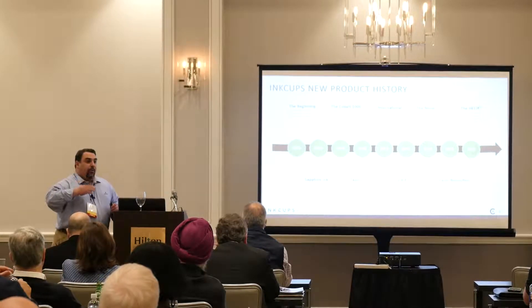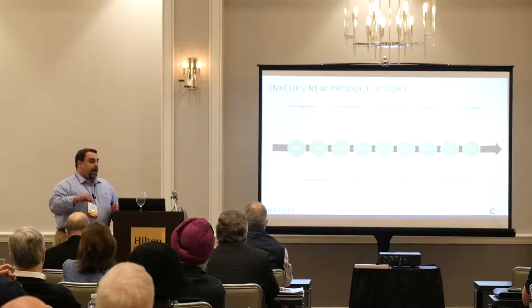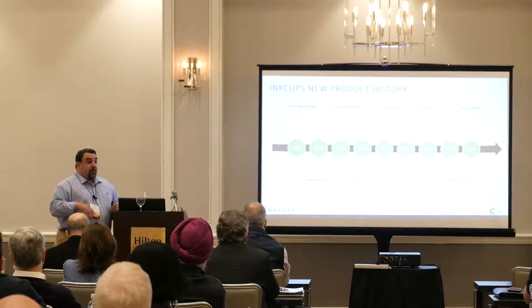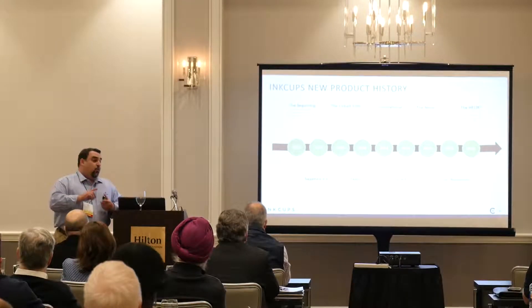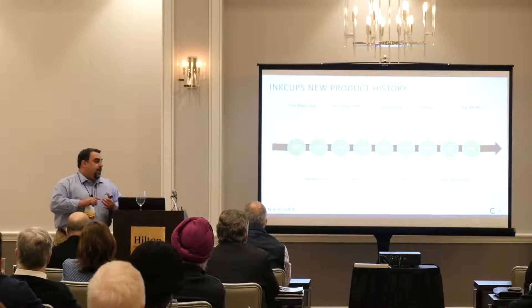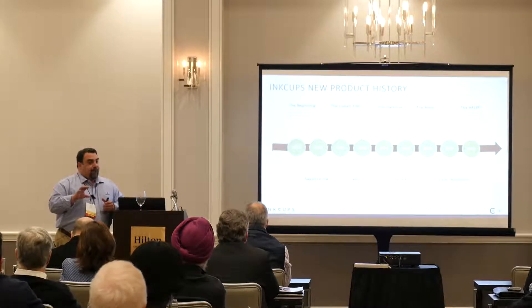The beauty of the X-Jet was it could print on multiple substrates — wood, acrylic, ceramic, glass, all different types of plastic.